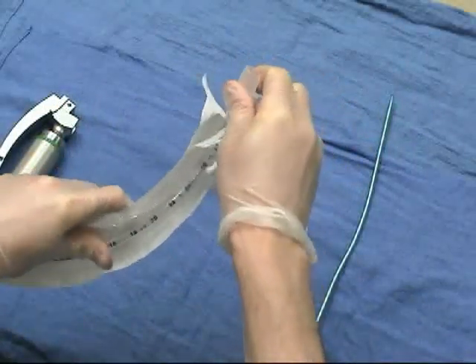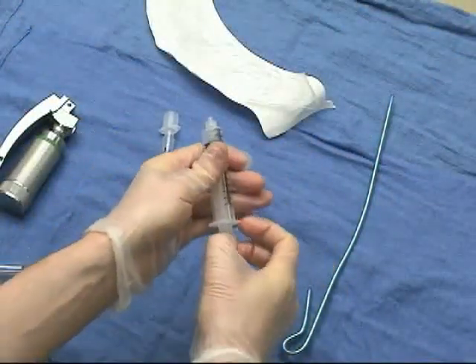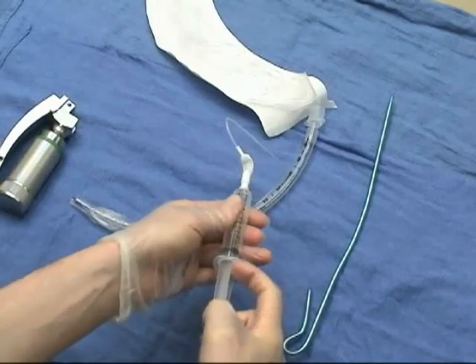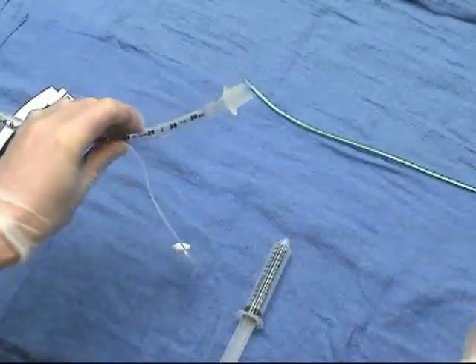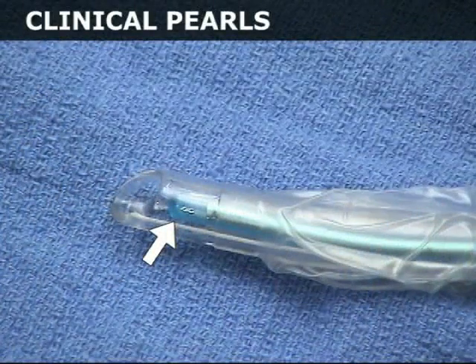Prior to the intubation, assure that all equipment is in good working order and ready to use. Check the light on the tip of the laryngoscope. Temporarily inflate the balloon on the endotracheal tube to assess its integrity. Lubricate the stylet and place it into the endotracheal tube. The tip of the stylet must not protrude beyond the end of the endotracheal tube in order to avoid iatrogenic injury.